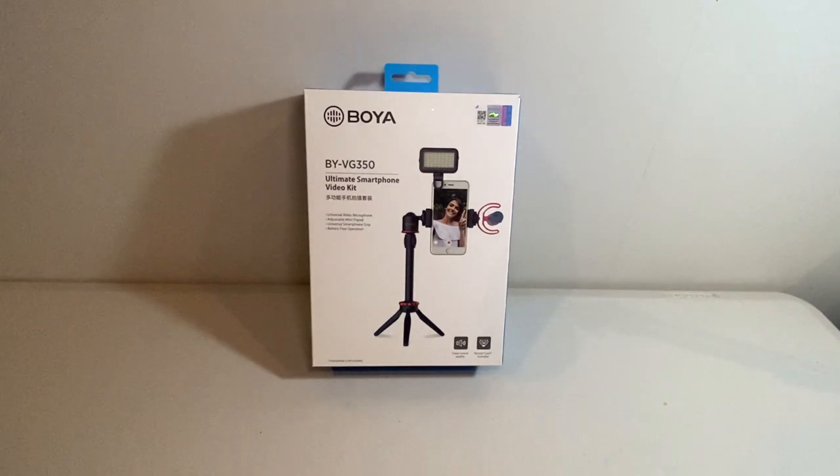Hey guys, we are back and we are all connected to our new tripod and shotgun microphone. I did end up using the extension pole just so that we had the same height to compare with my other tripod, and hopefully you can tell the difference in audio quality now with the new microphone.